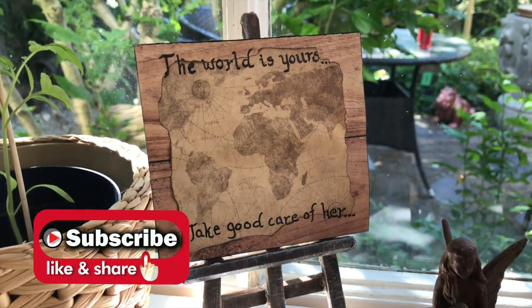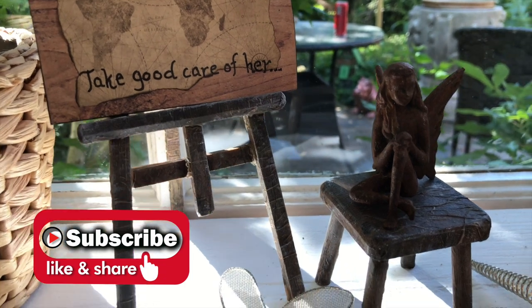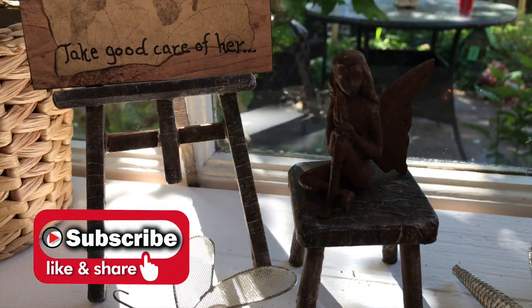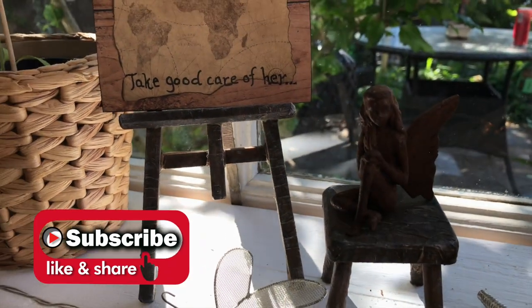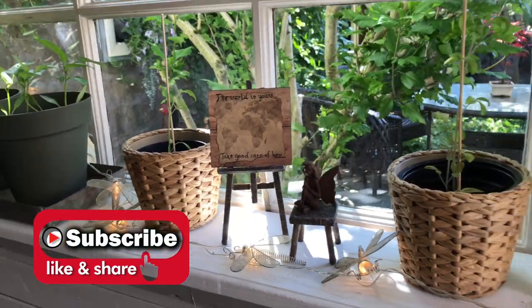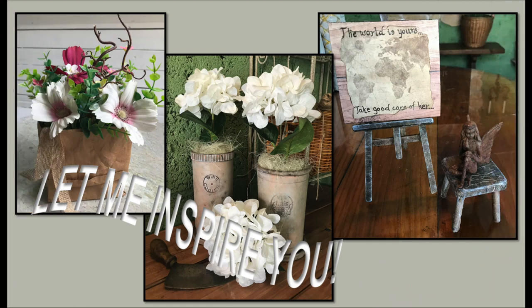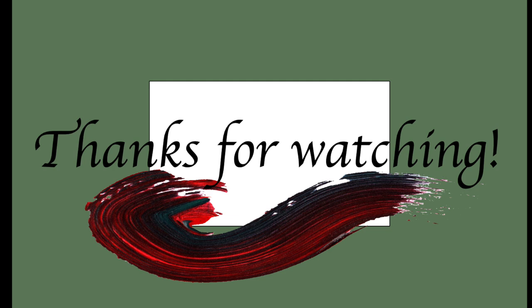If you like this video hit that like button and the subscribe button as well for more inspirational videos. My aim is to post one or two videos per week, so hit that notification bell so you're notified every time I upload. Head on over to my description box and hit the link to the playlist of this challenge for more inspiration — just click and enjoy. Thank you so very much for watching — see you soon, take care, bye!